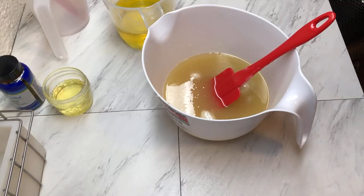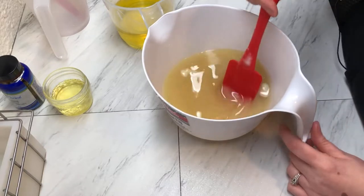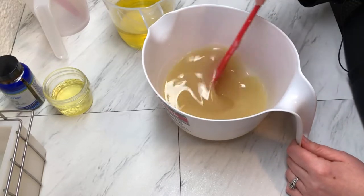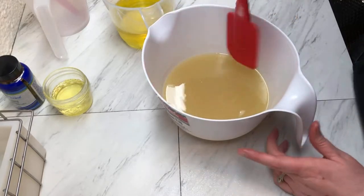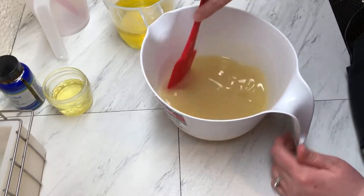Friends, welcome to Marquee Soaps. Today we are making the first part of our Harry Potter chessboard soap. This is a two-day soap making process because we're going to section it in fours.